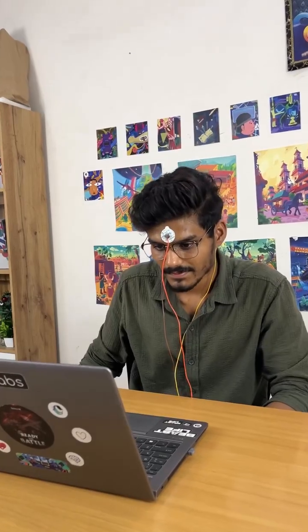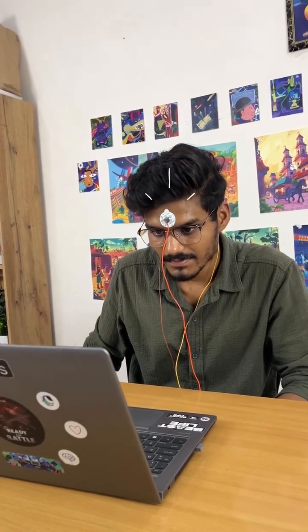The NPG light detects eye signals when someone blinks, and also detects brain signals from the frontal lobe when he focuses.